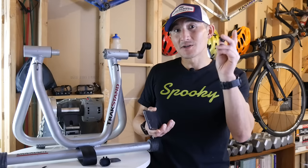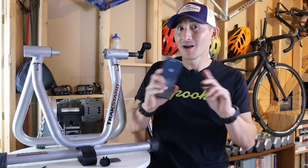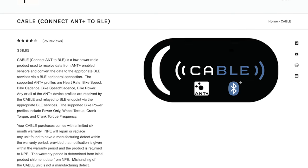We'll be connecting these sensors to the iOS device using Bluetooth Smart, so that eliminates the need for any cables, adapters, and all of that nonsense. And if you already own Ant Plus sensors, there's a neat little device that converts Ant Plus signals to Bluetooth Smart called the NPE Cable, and I'll have a link for that product in the description below.